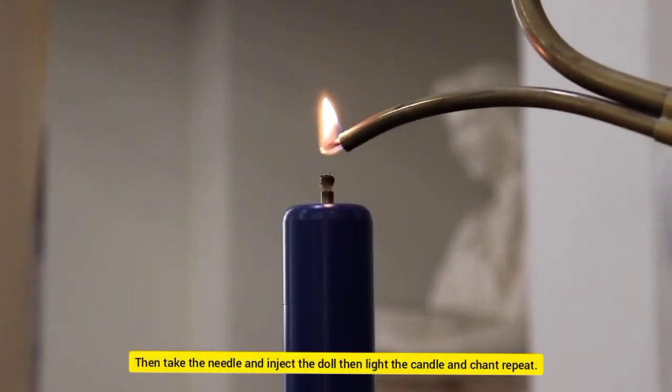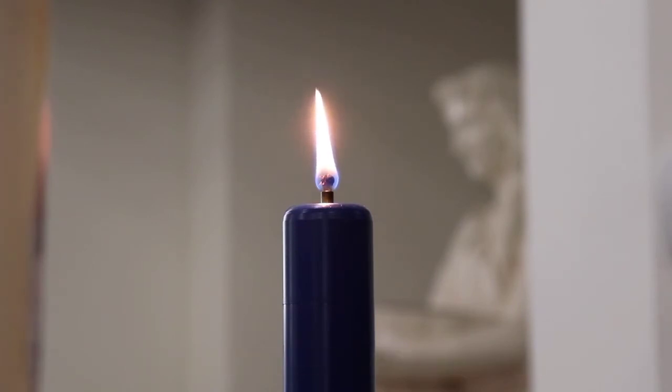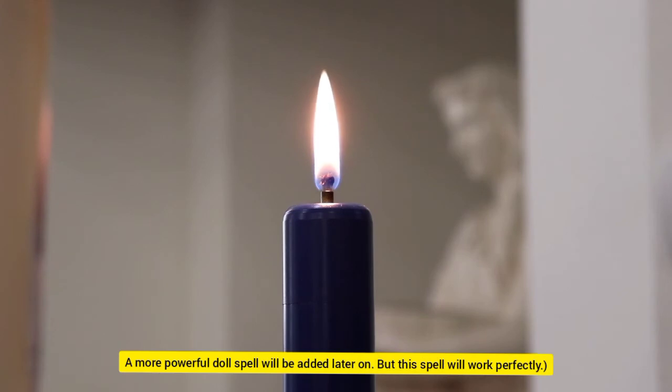Then take the needle and inject the doll, light the candle, and chant — repeat. Note: this will not kill the enemy. They shall only feel joint pain, stinging, hot, cold, or whatever you inflicted upon them. A more powerful doll spell will be added later on, but this spell will work perfectly.